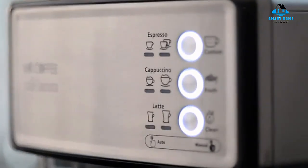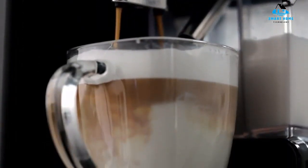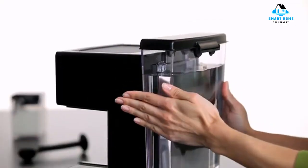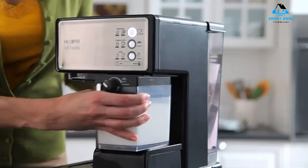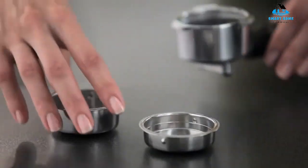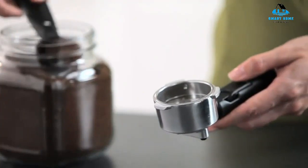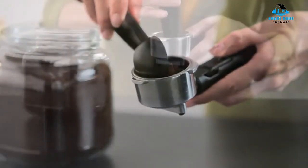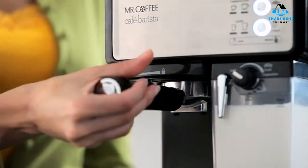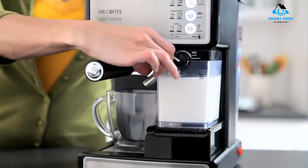It's one of the more expensive models we reviewed, but the package includes a portafilter, plastic tamper, and single and double-shot filters. The Mr. Coffee Cafe Bar Espresso is on the bulky side, weighing 10.37 pounds, but boasts a generous 54-ounce water reservoir, a convenient auto-off feature, and a removable milk container. This machine has a reasonably attractive silver and black body, and though it does have less durable plastic components, Mr. Coffee offers a one-year warranty.